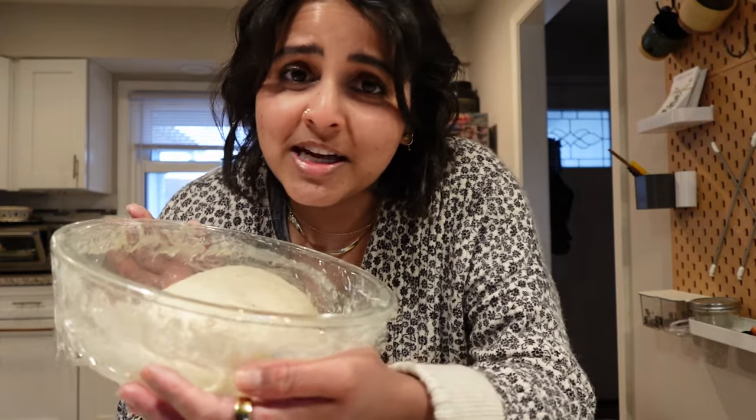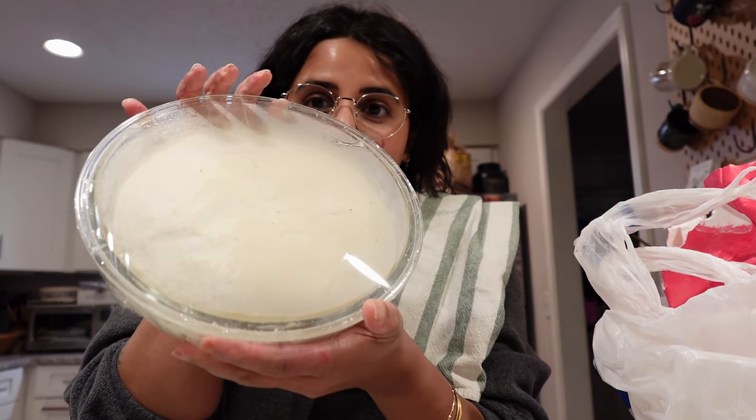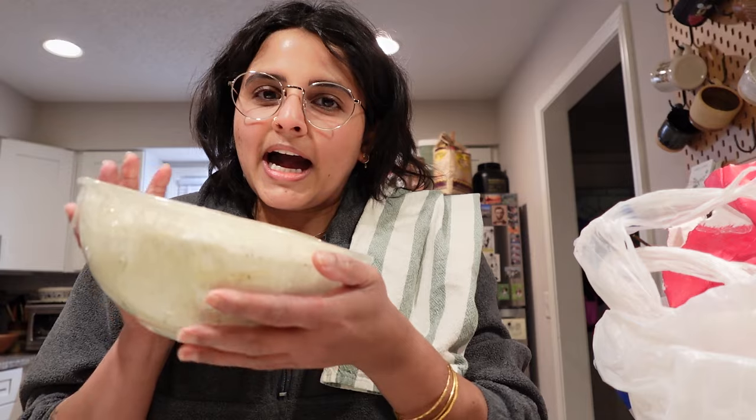Whatever your option is, cover this up and let it sit for six to twelve hours, and we'll see how it looks. If you wanted to know what I meant by covering this up — all I did was take a towel and place it on top just so the heat can stay in the container. I'm going to pop it in now. It's been a couple of hours, I checked on the dough, and it has risen quite a lot — it's been about eight hours.